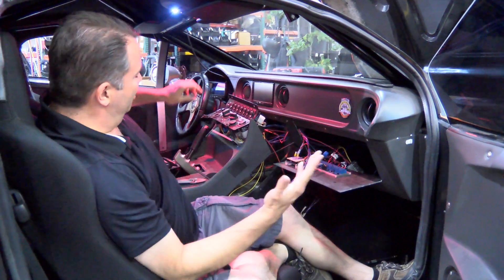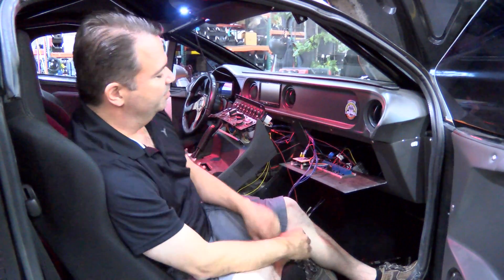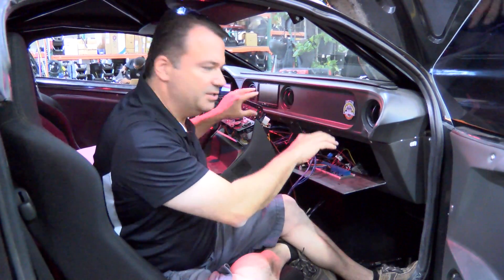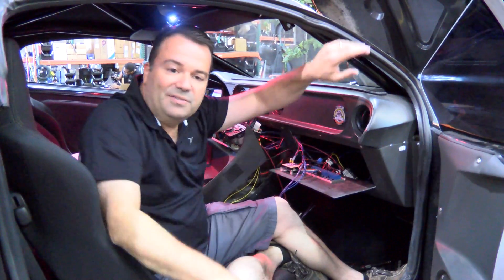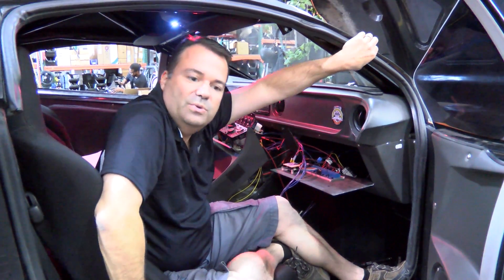It all ties together here. You can see the car is pretty far apart right now as we get everything working, but we're getting close to buttoning it all up because all the wiring works. One of the other things we have to do is down around the back end of the car, so we'll go over there now.